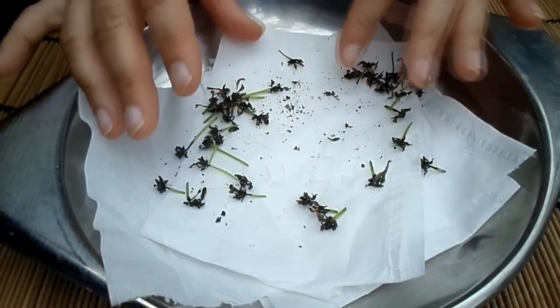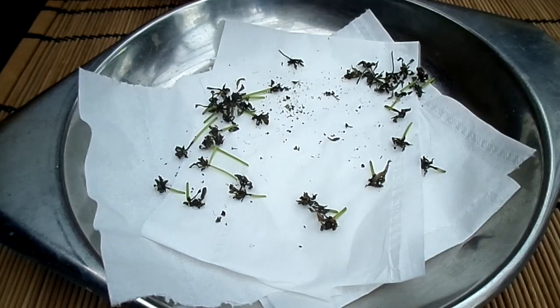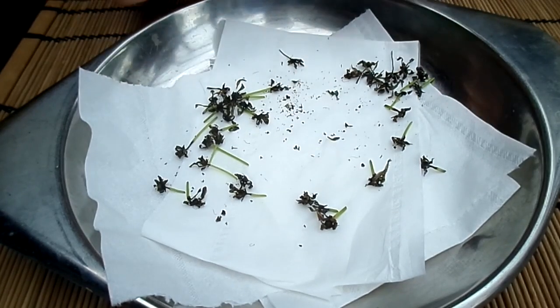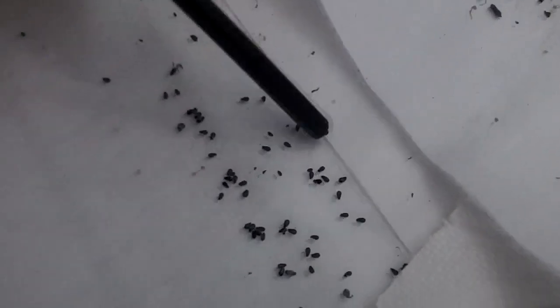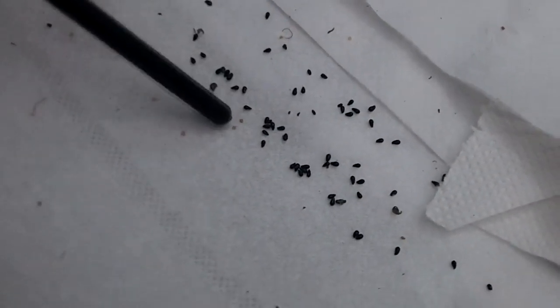So there you go guys — that's my first harvesting of my first ever Venus flytrap seeds, and I'm going to be sowing these seeds over the next couple of days, so stay tuned for that video. What I recommend you do is once you've harvested the seed, separate as much of the dried flower head material from the seed as you can, then put the seeds into either a clear plastic bag or a paper envelope.